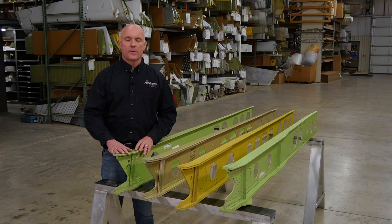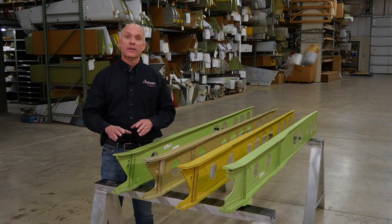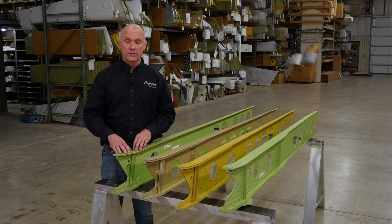Starting with this PA-28 inboard spar, this spar was used on both the fat wing and the taper wing aircraft, the difference being at the outboard portion. The outboard portion of the spar is ground differently to accept either the fat wing or the taper wing outboard spars. This same spar was also used on the early PA-32 series aircraft — that is why they are included in the new AD.